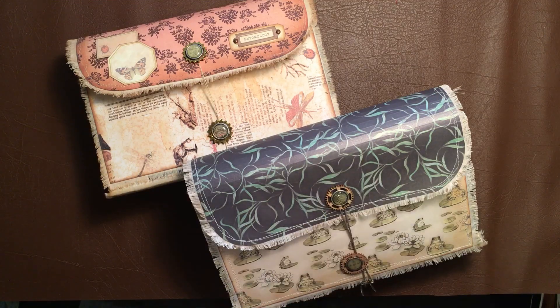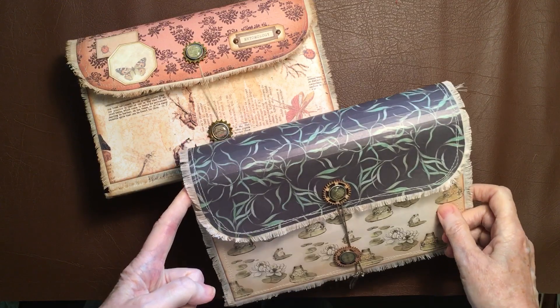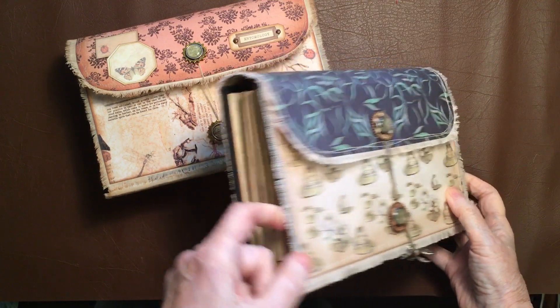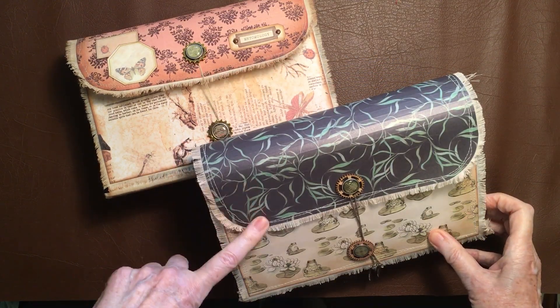Hi everyone, it's Rosemary Morris from Rosemary Morris Art. I've done a course with Tracy Fox on Teachable where she teaches you how to make these attaché cases, and as you can see I loved it so much that I made two.